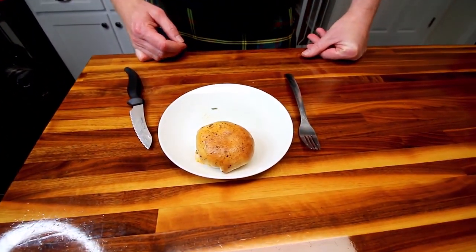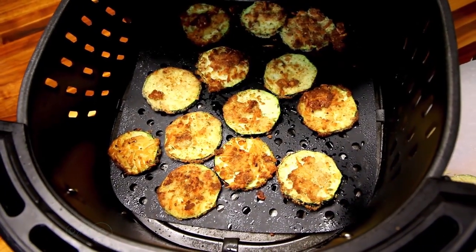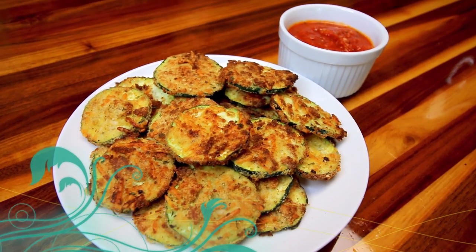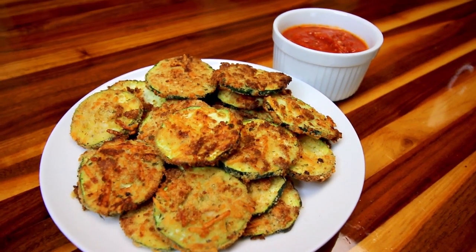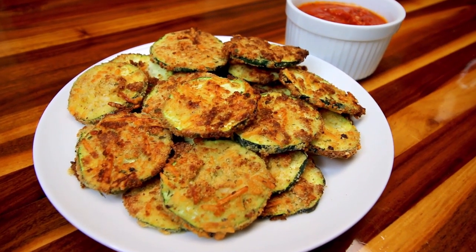All right guys, that was buffalo chicken bombs. Next up are air fryer zucchini chips. These make a great veggie option when it comes to appetizers — they have very minimal ingredients but pack a ton of flavor and are low in points.